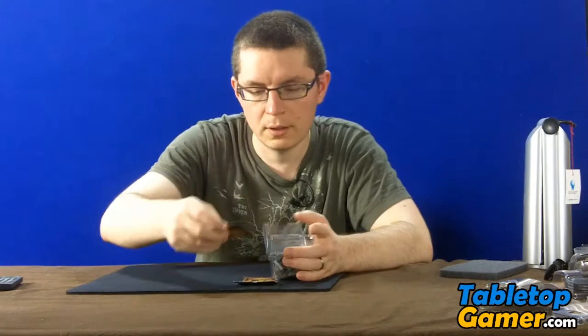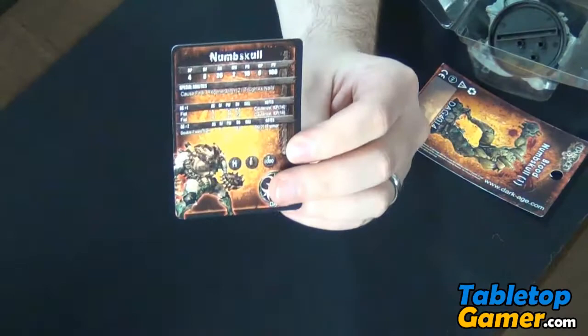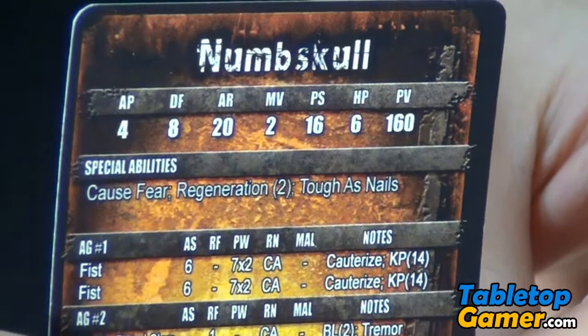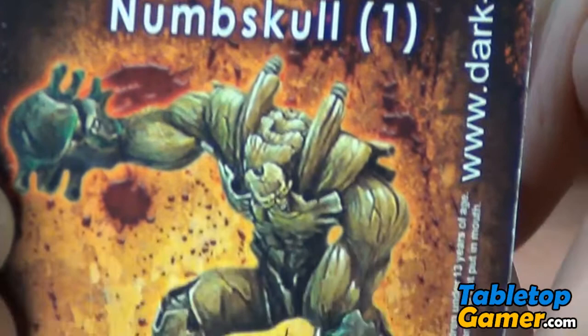First thing we're going to look at is the card itself, so I'll zoom in on that. So that is what the Numbskull card looks like. We'll also take a quick look at what it could look like when it's professionally painted — there is a picture of it.